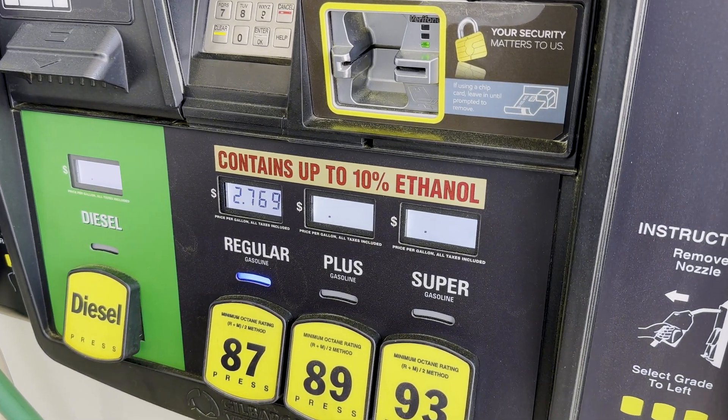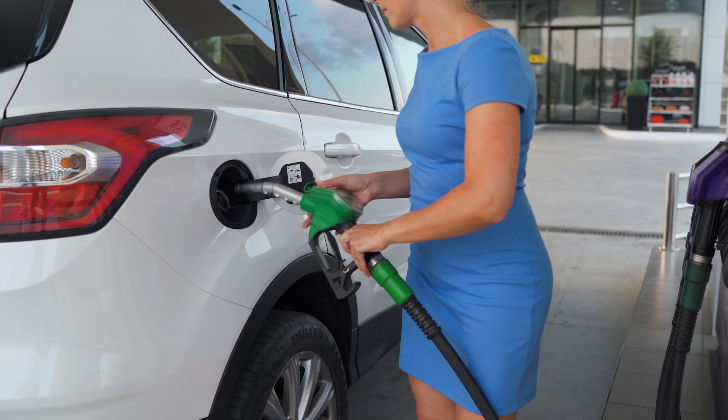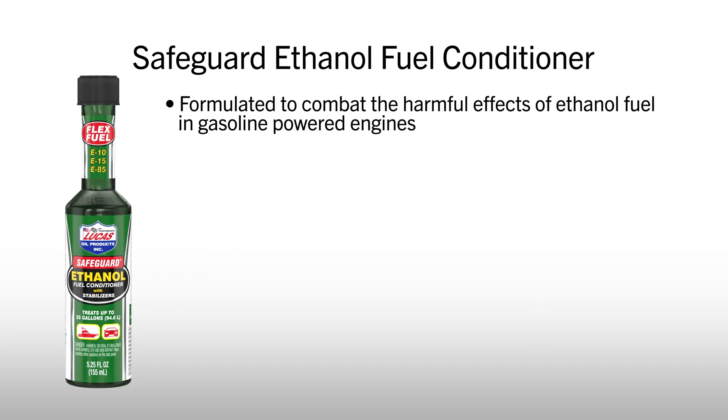Ethanol fuel is everywhere, from E10 to E85. But did you know it can cause rust, corrosion, and deposits in your fuel system? Lucas Safeguard Ethanol Fuel Conditioner with Stabilizers is specifically formulated to combat the harmful effects of ethanol fuel in gasoline-powered engines.